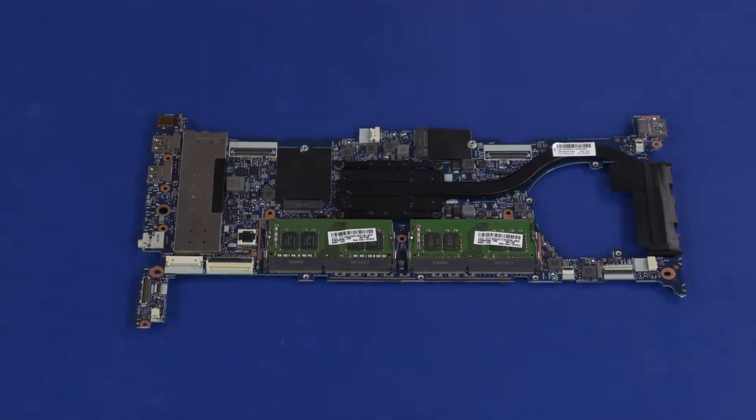Before installing a motherboard, remove the following from the old motherboard and install on the new motherboard: M.2 solid-state drive and shield, heat sink, and memory modules. Reverse this procedure to install the motherboard.